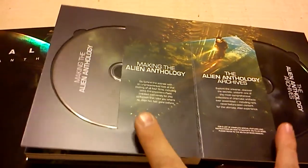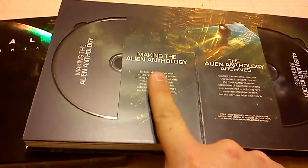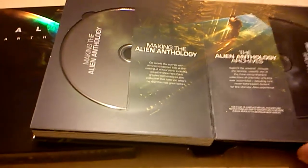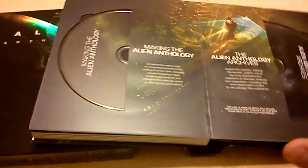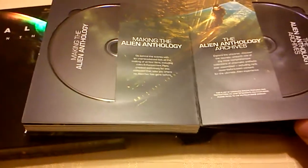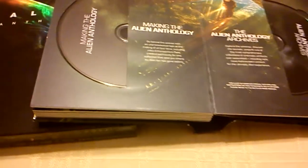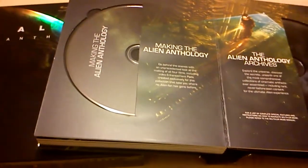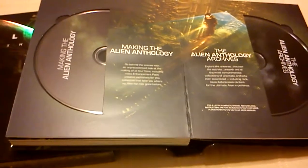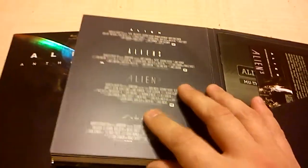And then these are the two additional discs which make it the sixth. You've got the making and the archives. The making talks about the anthology and how each of the movies were made. The archives have special images, pre-production artwork, and commentaries from all four previous movie producers — so Ridley Scott, James Cameron, David Fincher, and Jean-Pierre Jeunet, all respective in that order.